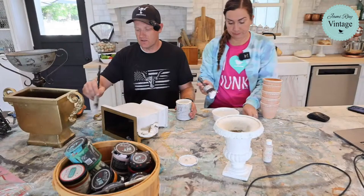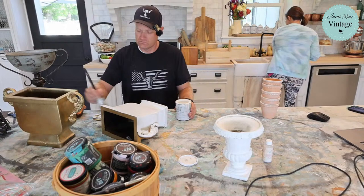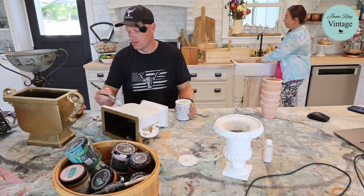Let me rinse my brush off. I don't know that I want texture on those pots.